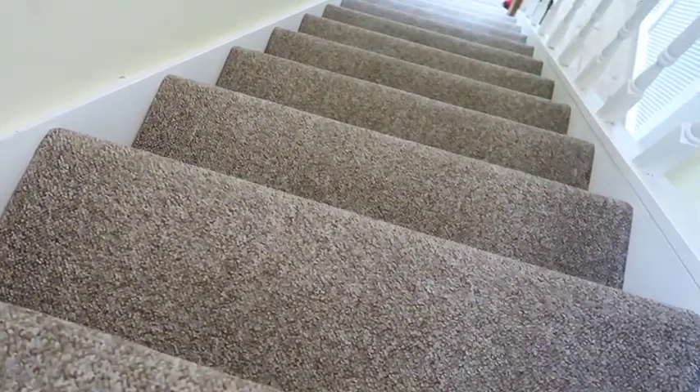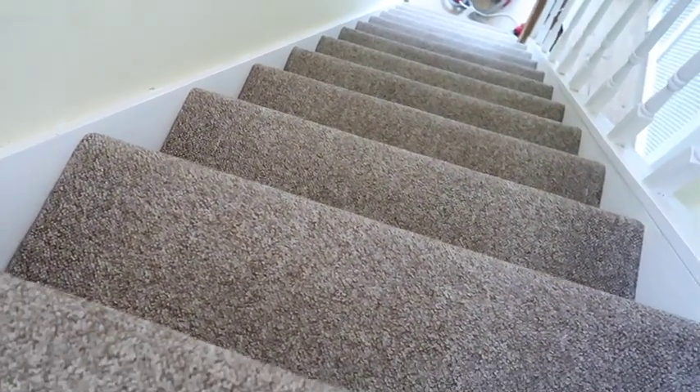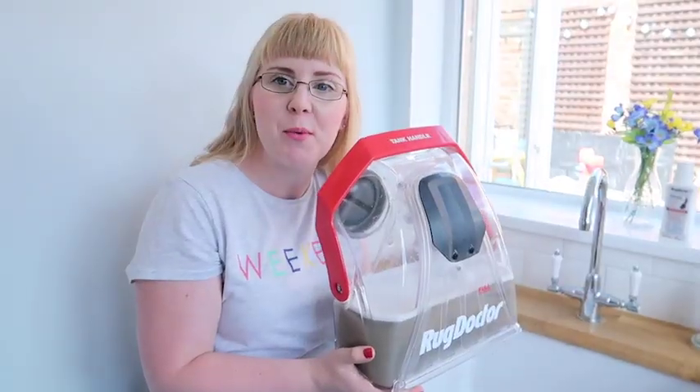I've been so impressed with how clean the carpet is looking — it looks like a brand new carpet, which is absolutely brilliant. We've now moved down to Izzy's playroom and we're going to clean a thick deep pile rug and see how the Rug Doctor carpet cleaner gets on with this.